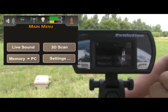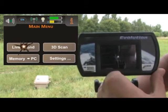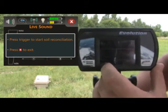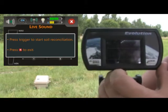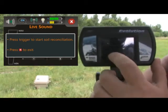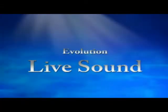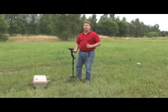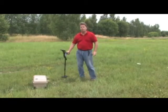We're going to start with the live sound mode. Push the live sound button. At this point it will ask you to put the antenna down to the ground so we can get a ground balance. When doing the ground balance, move the unit back and forth horizontally in order to balance it out.